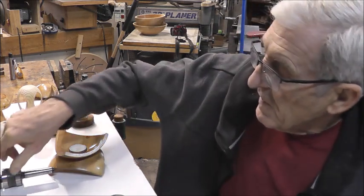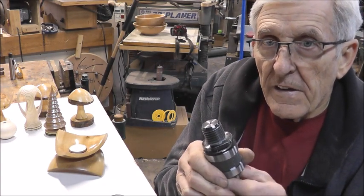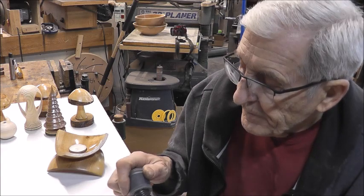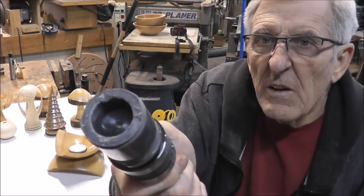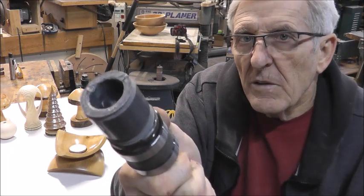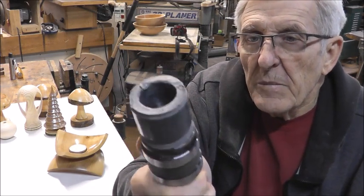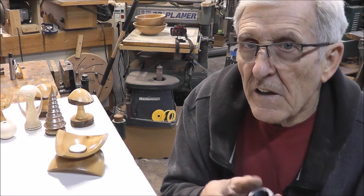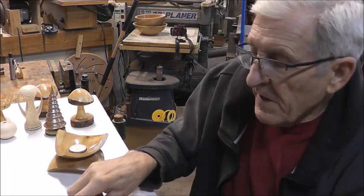So for the tailstock I have this piece of pipe that enlarges the hole to one inch. I could machine another piece of aluminum to come out even bigger and hold it better, but I've done a number of pieces with this and haven't had any problems. It's just a matter of enlarging the tailstock to an adequate size to hold the work. That's one of the methods I've done there.